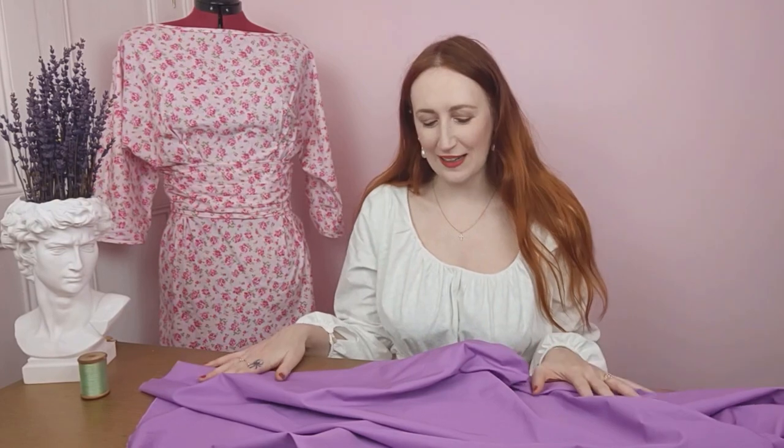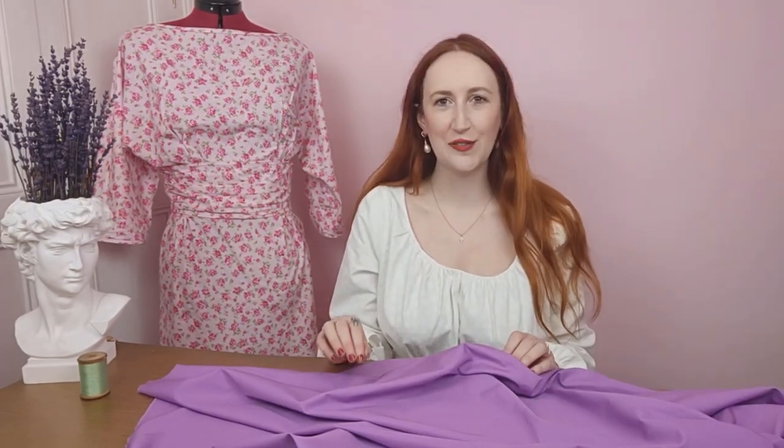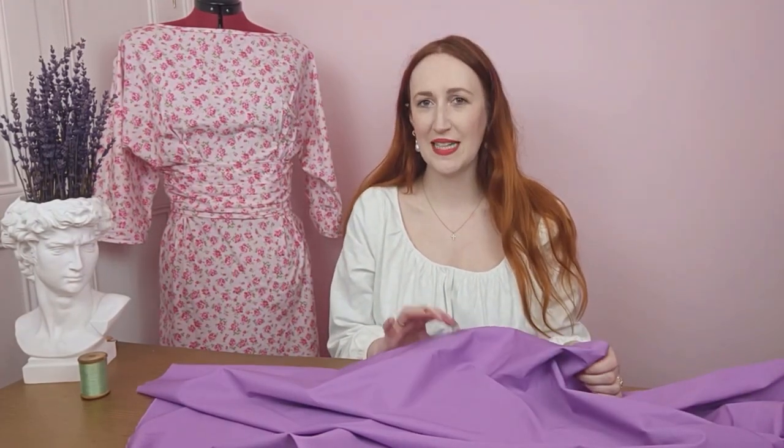First up we have this gorgeous lilac-y purple cotton poplin. This shade is actually called Lotus, which I think is just a beautiful way to describe this colour. What's great about cotton poplin is because of its tight weave it's really great to embroider onto. I thought it would be really nice to make a 1940s style blouse with the Simplicity 8736 pattern, which has four different styles. Adding a little floral embroidery design would be a really cute way to enhance your own creations.